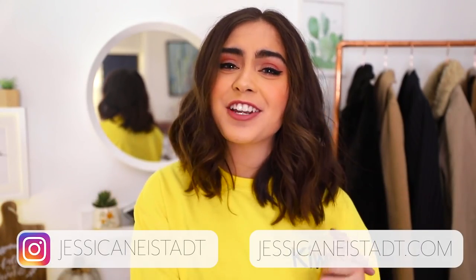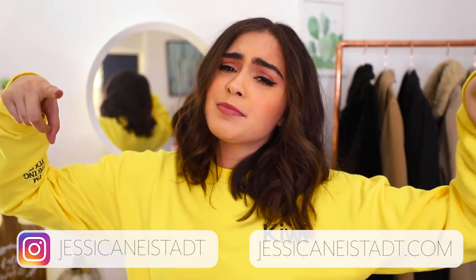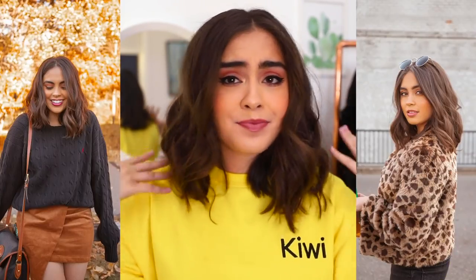Hey babes, it's Jess. Welcome back to my channel. I hope you guys are having an awesome day so far. For today's video, we are doing a hair tutorial — something I don't really do here on my channel, but you guys have been very, very, very much requesting this. It is a tutorial on my kind of go-to everyday hair routine.